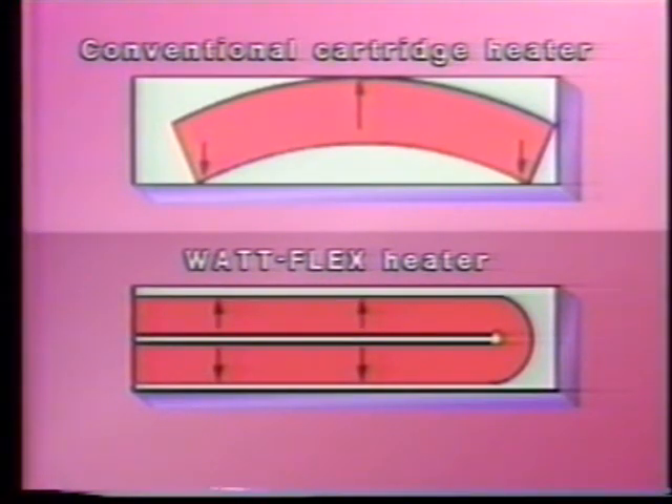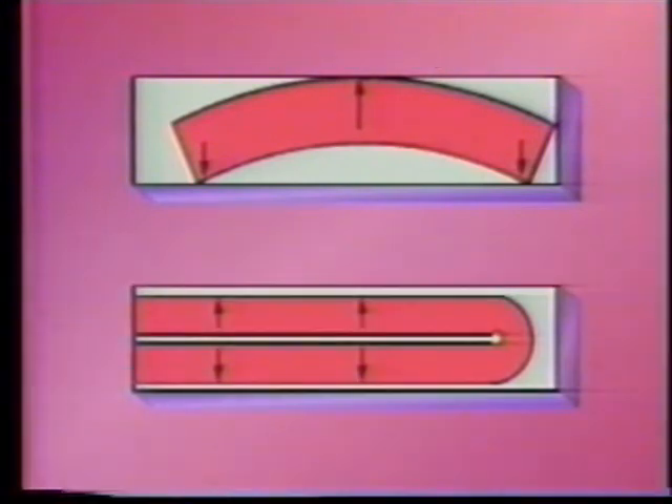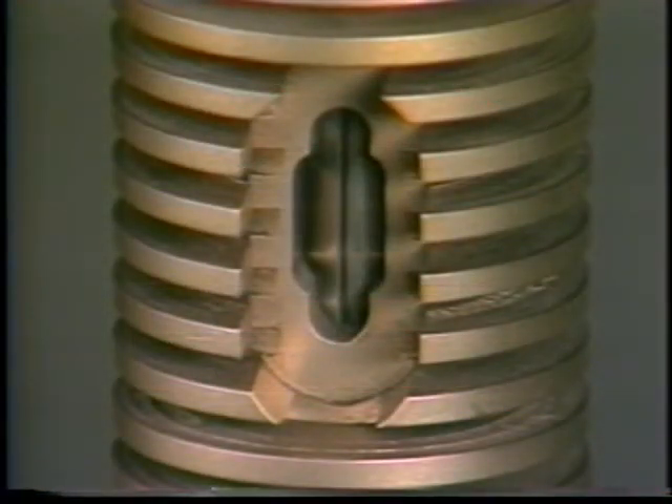With conventional designs, the uneven heating frequently results in warpage of the cartridge, so the unit has to be drilled out — an expensive and time-consuming procedure that causes unnecessary downtime and may even damage the bore. The Watt Flex heater is the only cartridge heater that is warranted removable from bores. Dalton will credit or replace free of charge any Watt Flex heater which has to be removed by drilling.